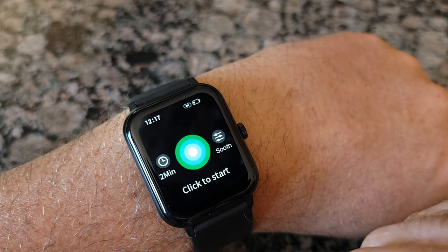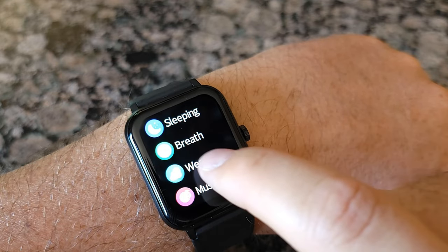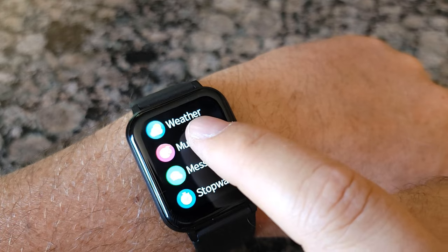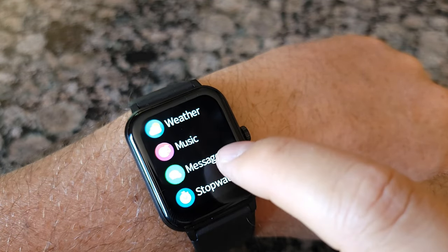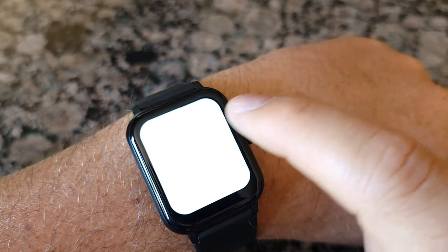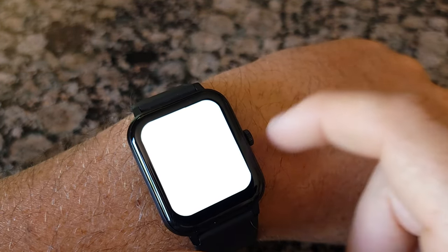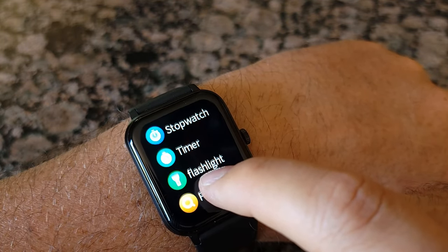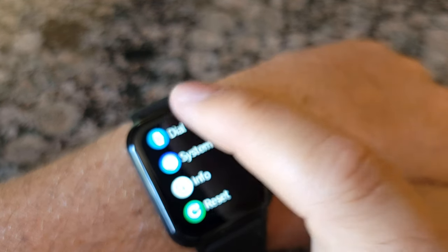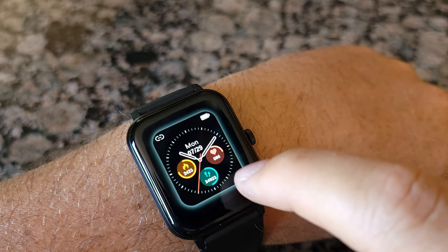There's a sleep and breathe feature to help you relax — most watches have this. You can check weather, listen to music, check messages, use a stopwatch, timer, and flashlight — the screen is very bright. I don't think I need the flashlight though.